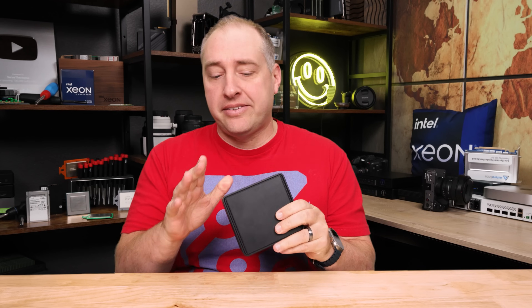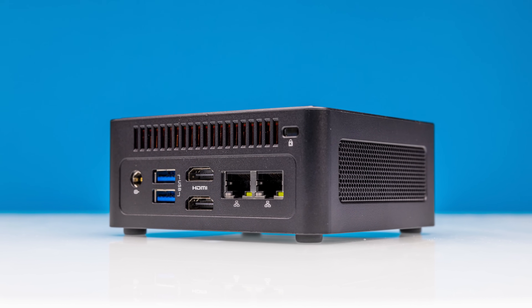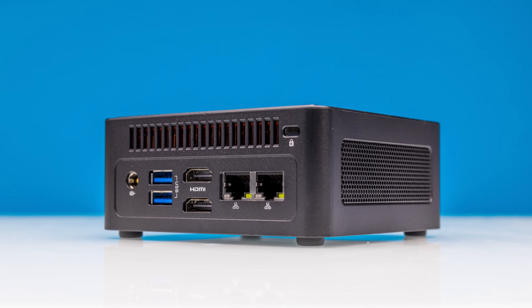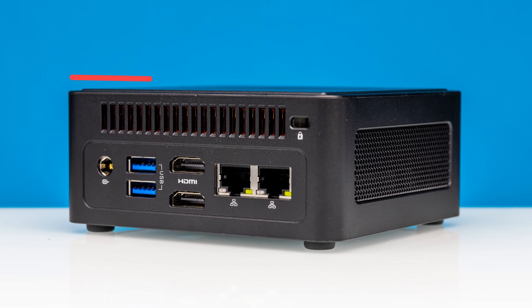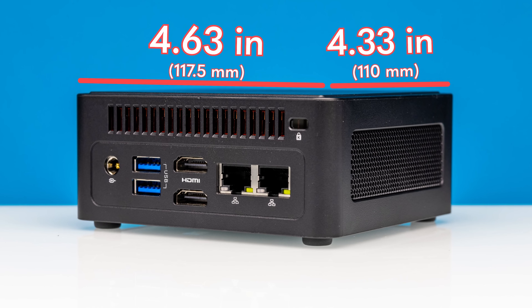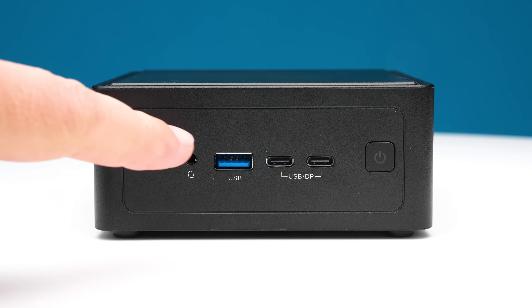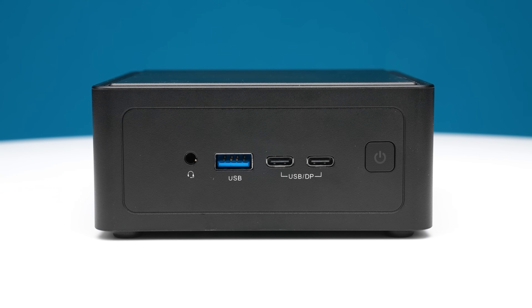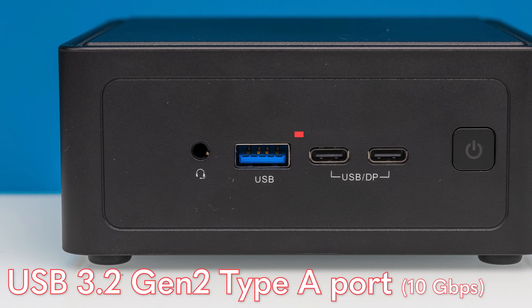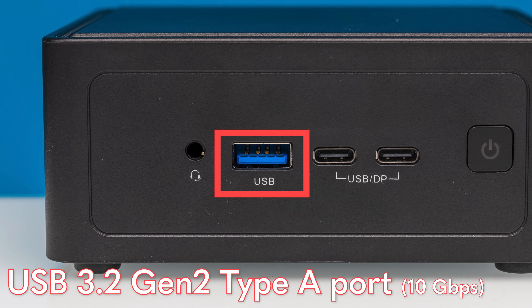Looking at the system itself, this is pretty darn small — very much a nook form factor, which a lot of people call a four-by-four, but really it's about 4.63 by 4.33 inches, and just under two inches tall at about 1.93 inches. Looking at the front of the system, we get a combo headset jack — always useful. We also get a USB 3 Gen 2, which is a 10 gigabit port, and it's nice to have a Type-A port on the front.